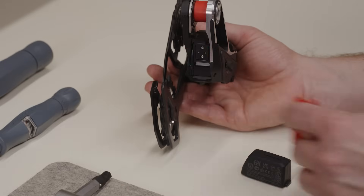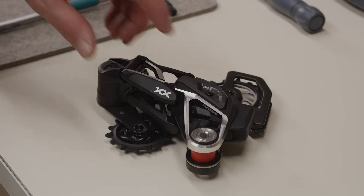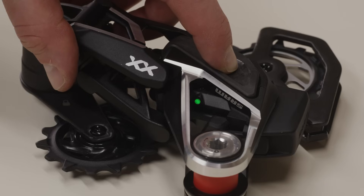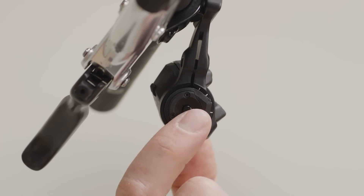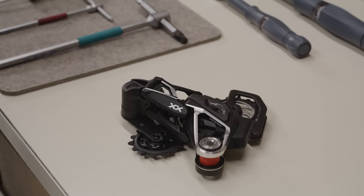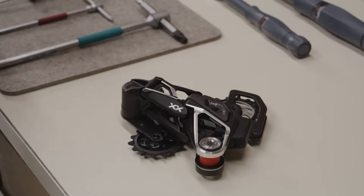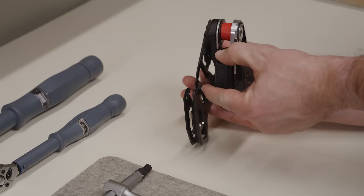Install a charged SRAM battery into the derailleur. Press and hold the access button on the rear derailleur until the green LED blinks slowly, then release. Press and release the access button on the derailleur to end the pairing session, or wait 30 seconds for the session to time out. The pairing process does not need to be repeated when batteries are removed or replaced.